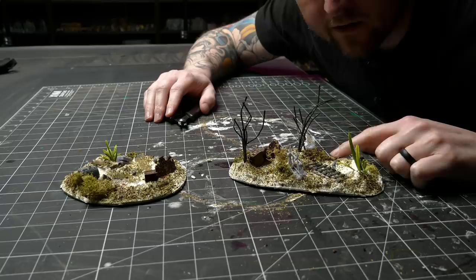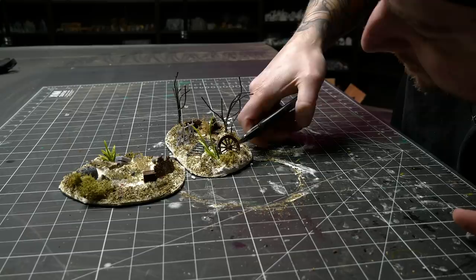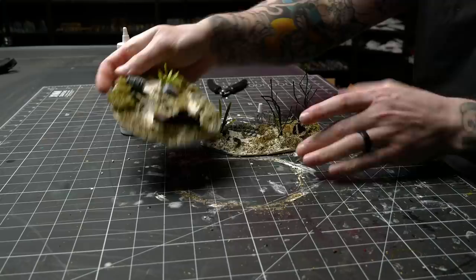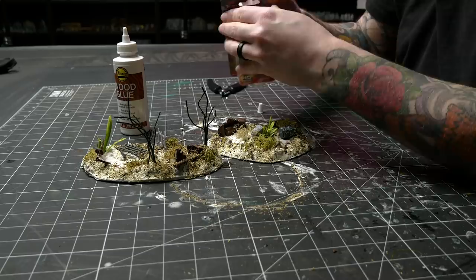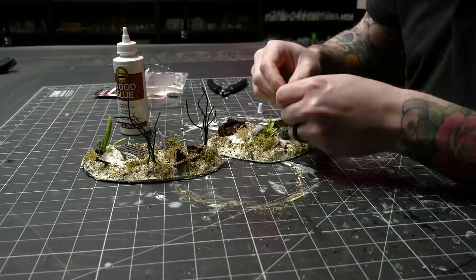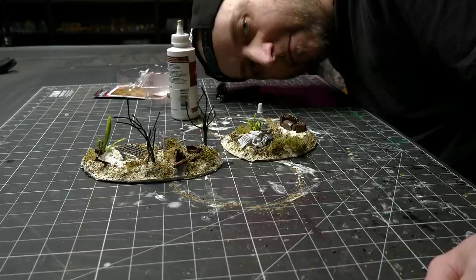I'm sitting here waiting for all this watered-down glue to dry. A couple of things I noticed I want to take care of - one is this wheel just looks way too not-broken, so we gotta fix that. I also got this barrel here and I kind of like the idea of an adventurer dead and slumped against it, so I took a look at what I had and found this one cheap WizKids mini I'll never likely use. I cut off his feet and it fits in there nicely.